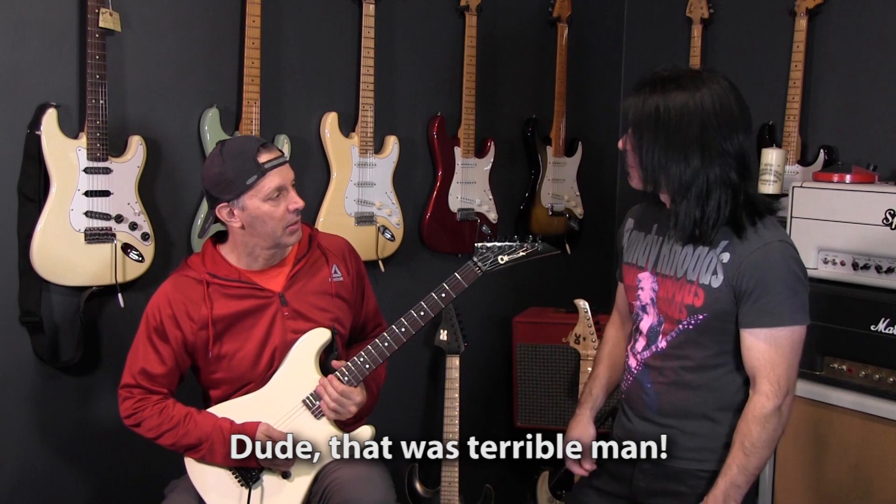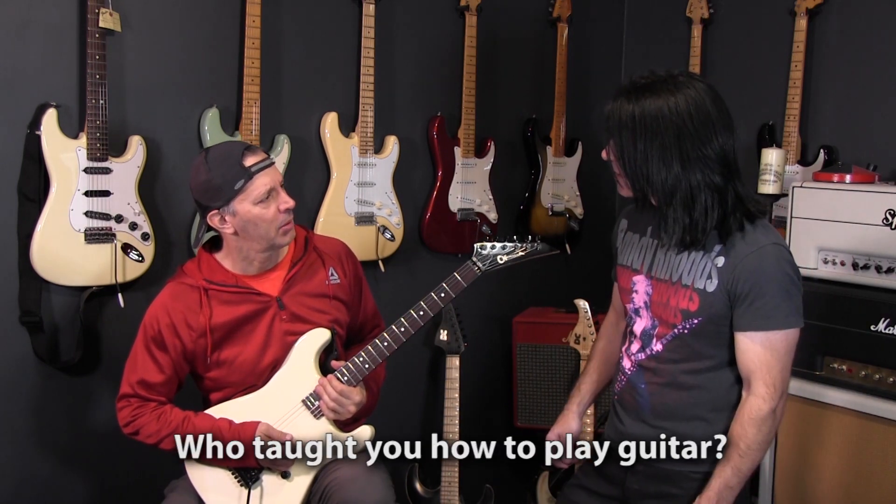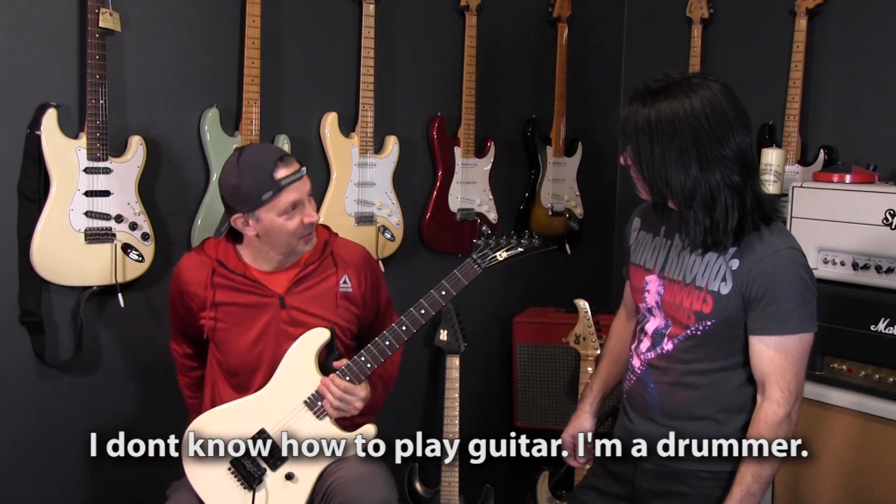Dude, that was terrible man. Who taught you how to play guitar? I don't know how to play guitar. I'm the drummer, man.